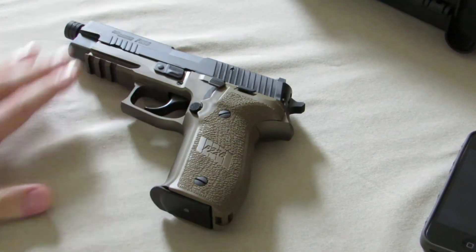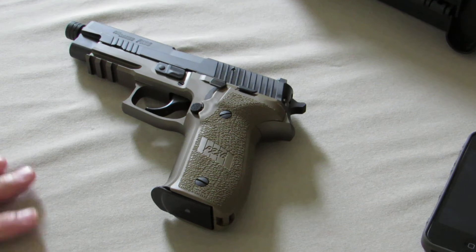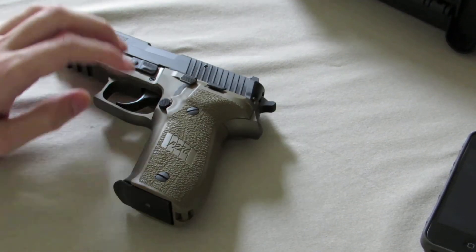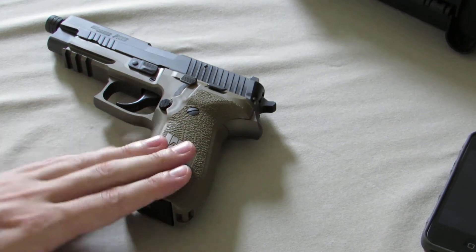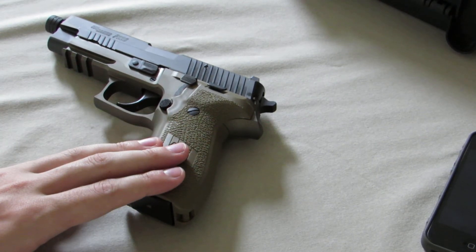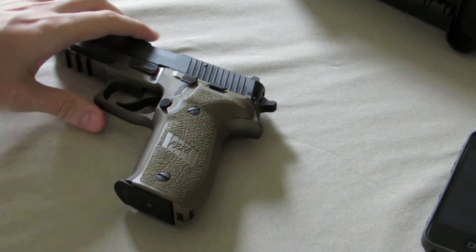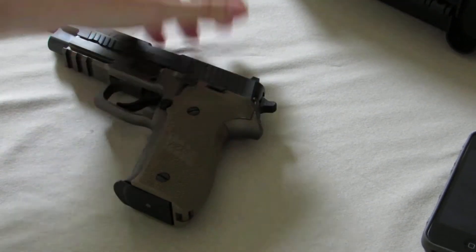I'm finally going to try to give a review, or at least my two cents, on the SIG P226 Combat threaded barrel. I'm going to try to focus specifically on this model, but I guess we'll start out when you buy the SIG.